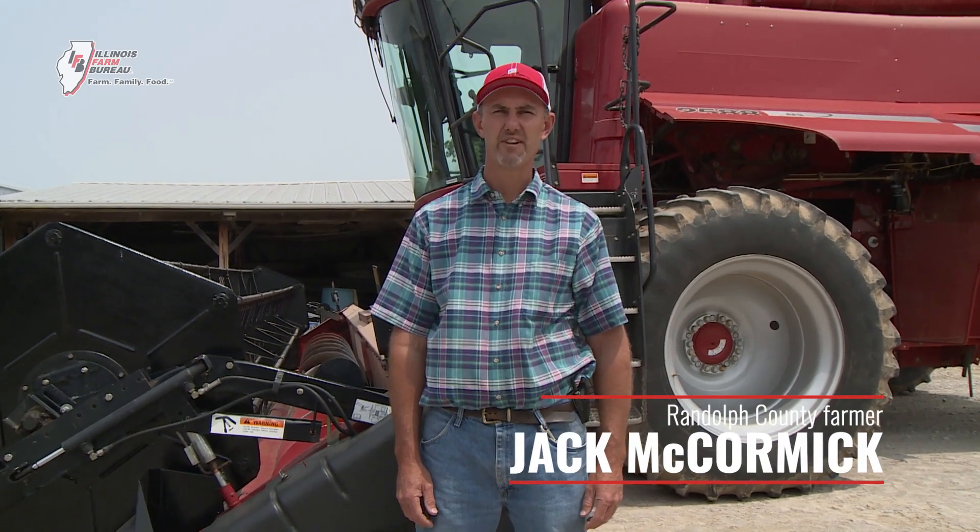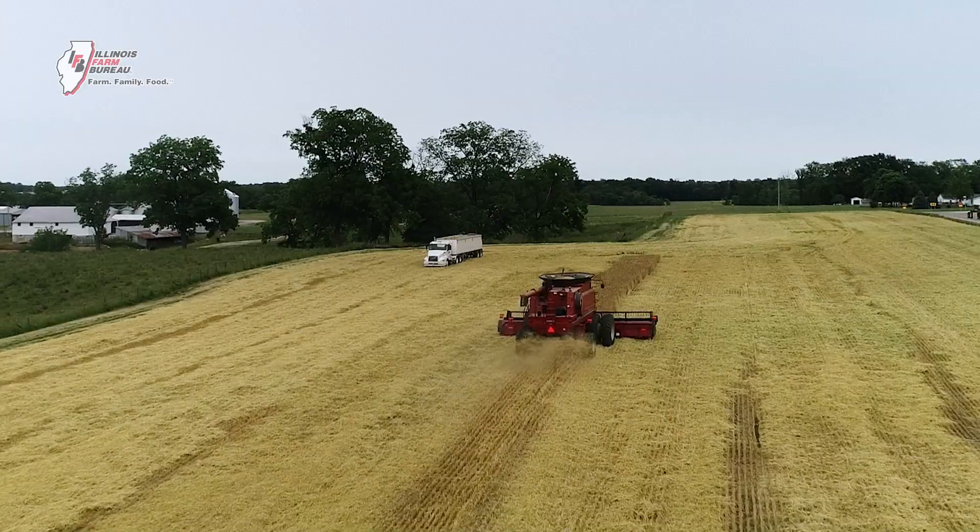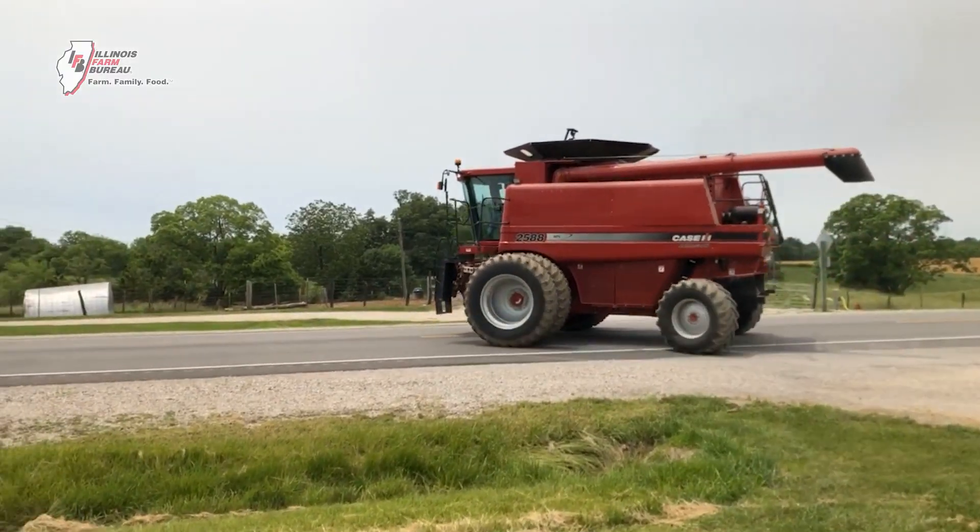Hi, I'm Jack McCormick, a farmer from Randolph County, Illinois. I'd like to tell you how a combine works. You see these great big things in the fields and on the roads — I'll tell you how they work.